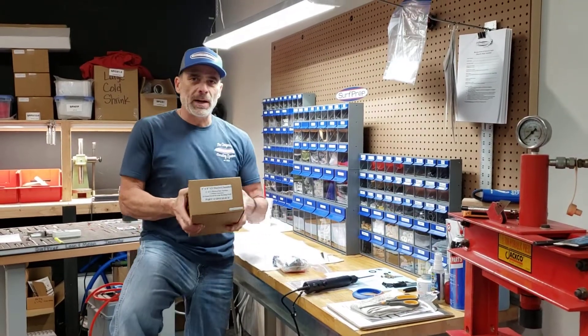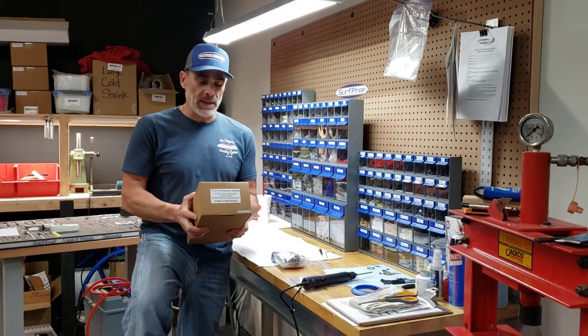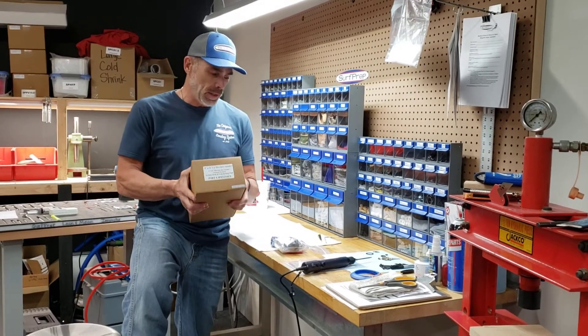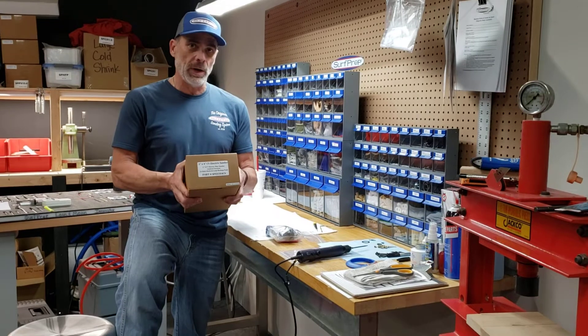If you have received a 3x4 electric ray sander from Surf Prep Sanding here in Southern California or in North Carolina, and it's a non-vac tool and you want to convert it to a central vac tool, we're going to show you what you need to do.